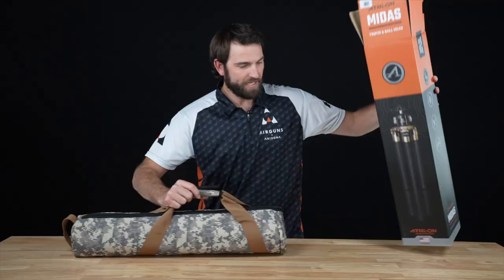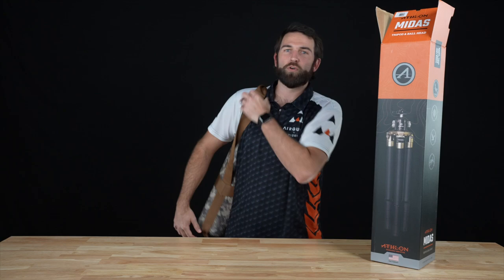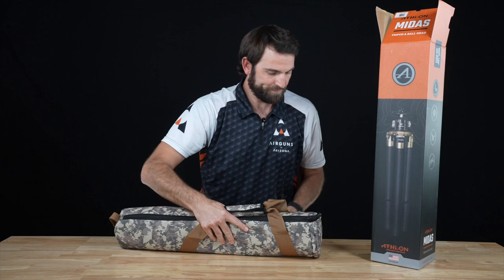So it comes — everything comes in this really nice carrying case right here. Camouflage, holds everything that comes with it, has a handle or a strap however you want to carry it. Let's open it up.